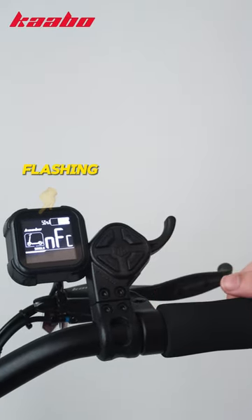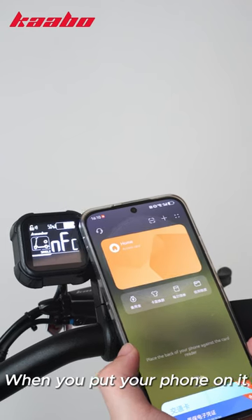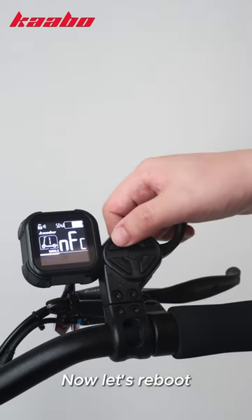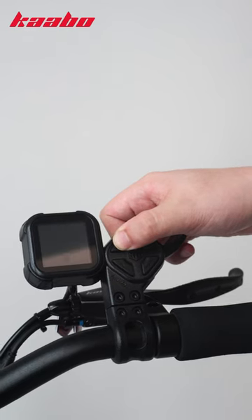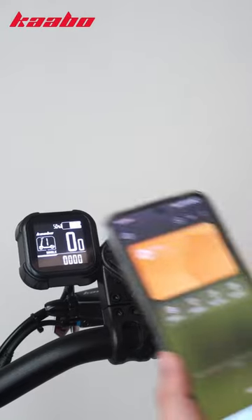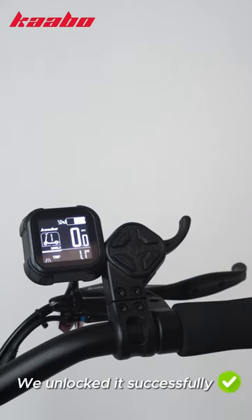This position starts flashing. When you put your phone on it, it will stop flashing. Now let's reboot and try to unlock with the phone. We unlocked it successfully.